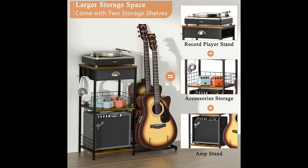Protect your instrument. The holder arms of this guitar rack for multiple guitars are specially covered with thick rubber to increase friction and prevent your instrument from scratches.